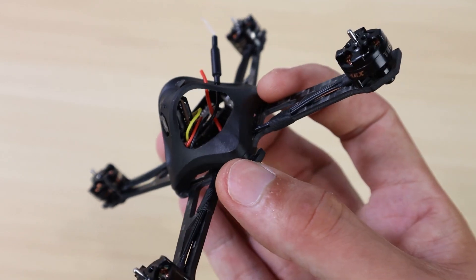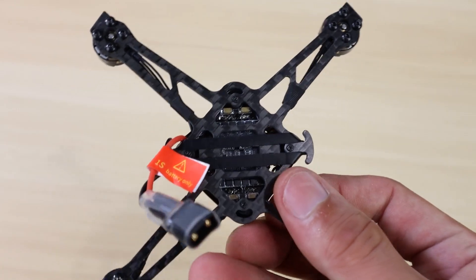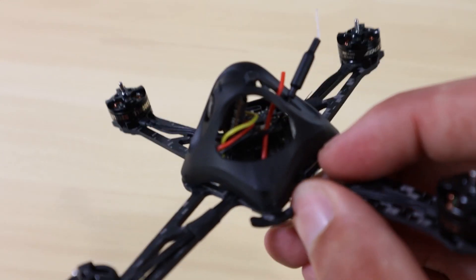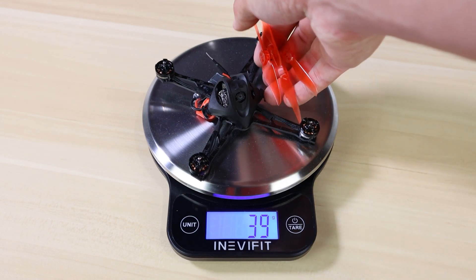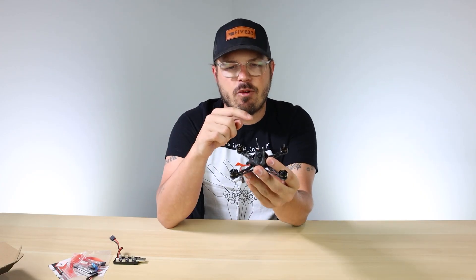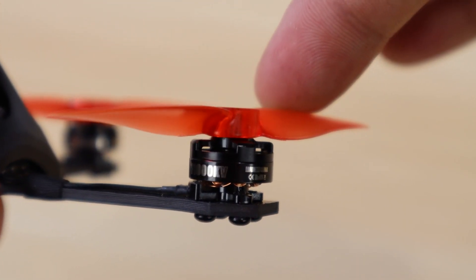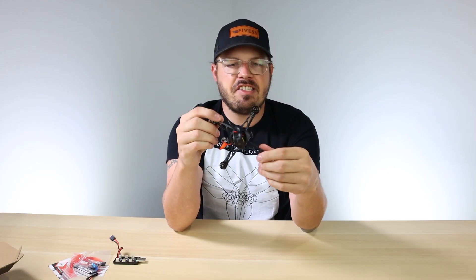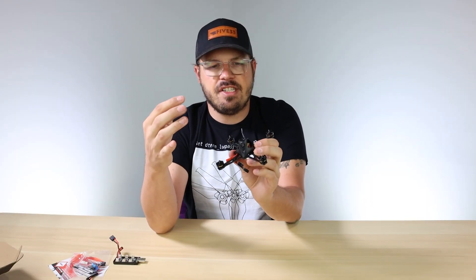Here it is - the NanoHawk X! A couple of key specs: it's 41 grams dry, which is pretty impressive for a small craft. That makes it very zippy - you can whip it around and change directions very quickly. It runs on a three-inch propeller swung by 1202.5 11,000 kV motors. That setup is beastly - it's quick, efficient, and you're gonna get awesome flight times right out of the box.